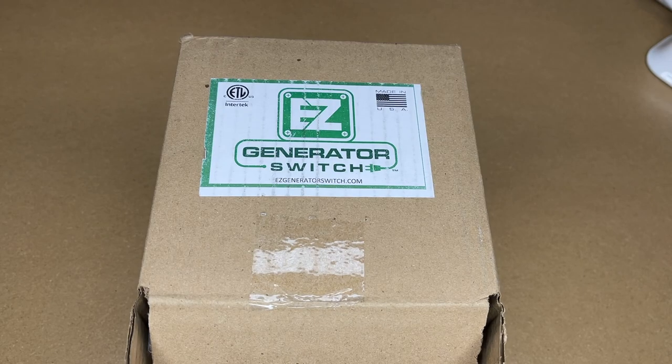Welcome. In this video I'm going to be taking a look at this easy generator switch. If you find this video helpful, I'll put a link to it in the description on Amazon, and if you use that link it helps me out a little bit and doesn't cost anything extra.